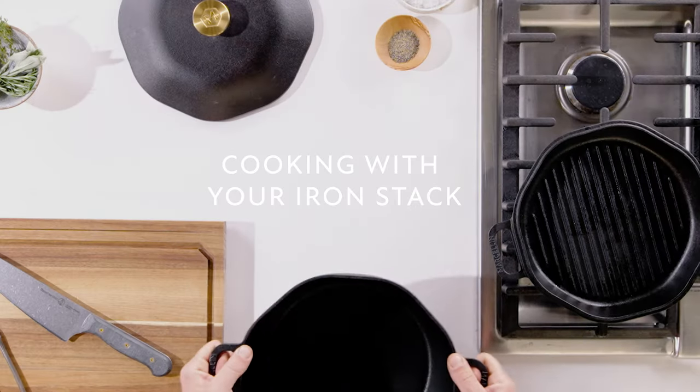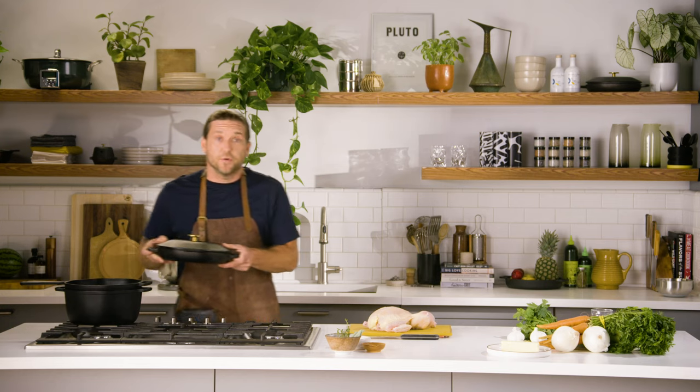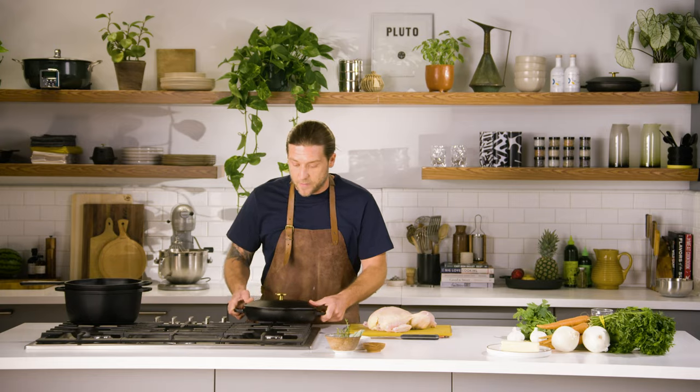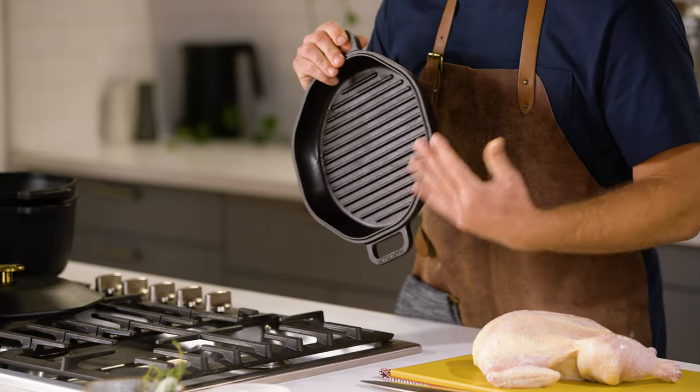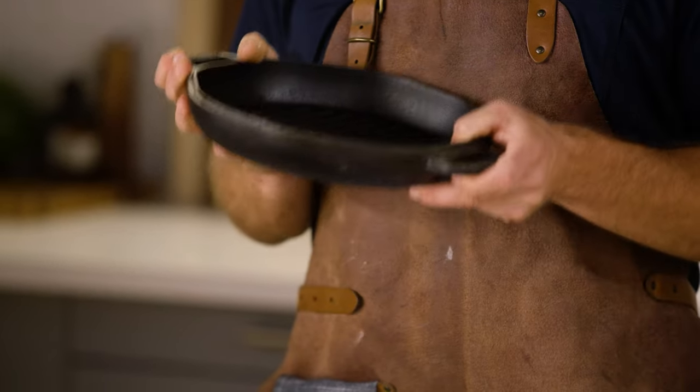The beautiful thing about a stackable set like this is I'm able to cook an entire meal, and that's what we're gonna do right now. Let's begin with the item that takes the longest — in this case, it's my roasted chicken. To do the roasted chicken, I'm gonna use the grill pan. Cooking on a cast iron pan takes time to heat up — we're gonna preheat that for at least five or ten minutes to get it up to temperature.